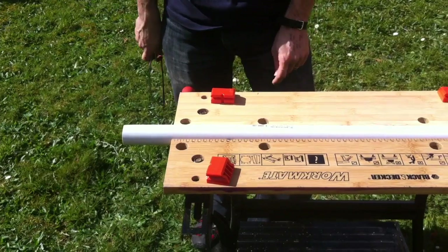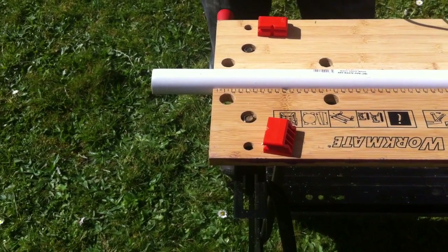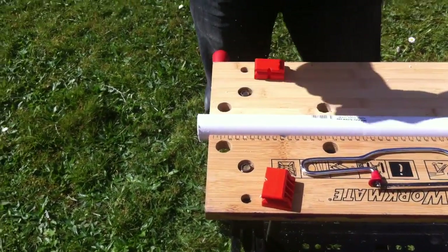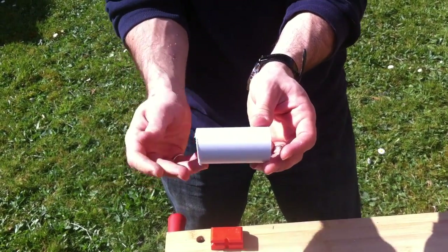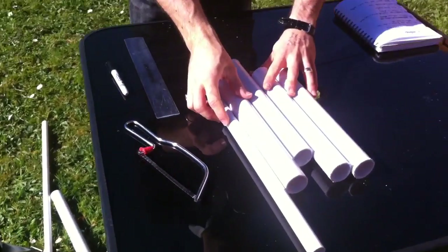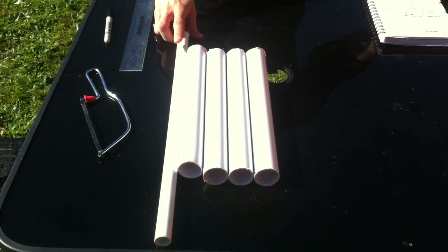As well as the other 32mm pieces, you're also going to need a short 8–10cm piece which is going to join together the coupling that reduces the 32mm to the 21mm. Roughly 10cm should give you enough space to fit together the two fittings from the T-junction into the reducer. So there we go — we've got our four 30cm pieces of 32mm and our 50cm piece of 21.5mm.